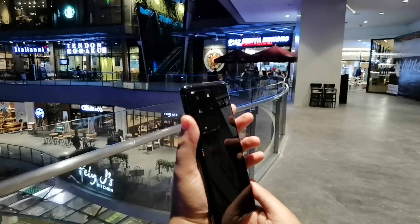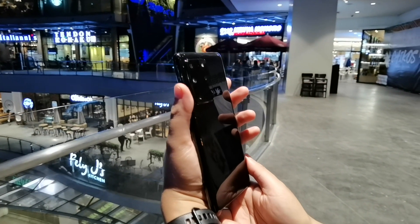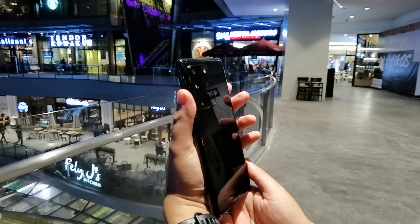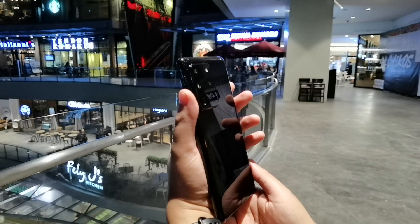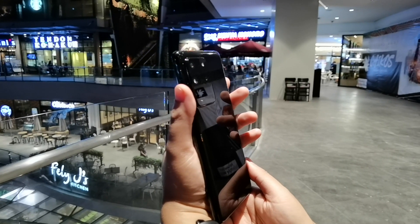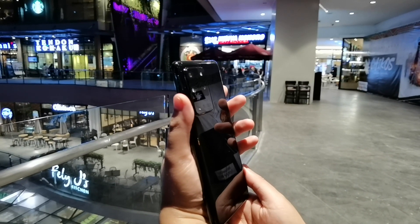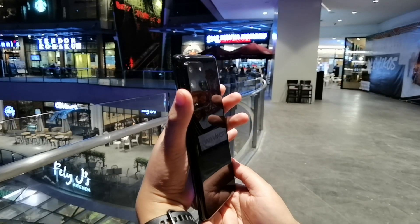What makes this special is the 48MP camera. It is a periscope camera, meaning it is a zoom camera that can do up to 10 times optical lossless zoom, and up to 100 times digital zoom — not 50 times, not 60 times, but 100 times. This is the first smartphone to have that feature. The fourth camera is a time-of-flight camera.